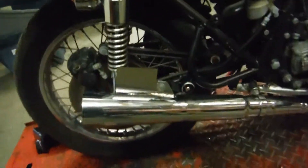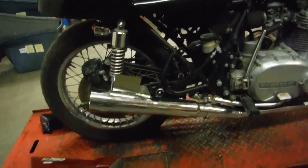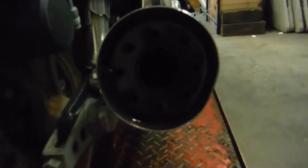It does have an aftermarket exhaust. I was unable to really find a brand on it — almost looks like a Kerker, might be a knock-off. I'm not sure; once I get it off and get to look at it a little bit more, I'll know more. It does have a little dent there on the side — you can see it's out of round — and a little bit of rash in a few spots.